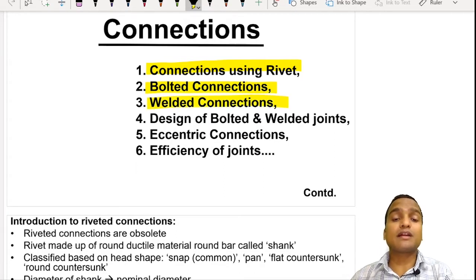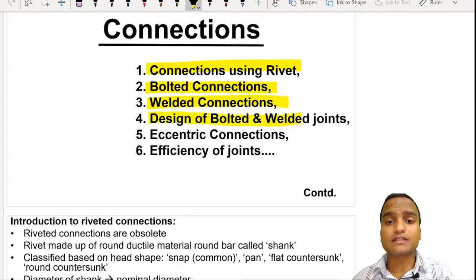These three are the basic types of connections in our syllabus. We are not going to study much on the design of riveted connections because riveted connections are nowadays obsolete — they are not in much use. So we are going to focus only on the design of bolted as well as welded connections. We will also discuss many more topics including eccentric connections and efficiency of joints.